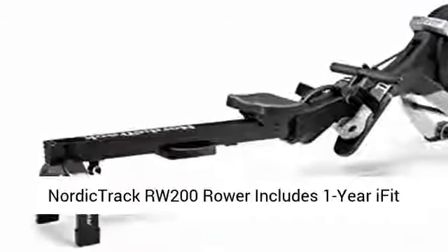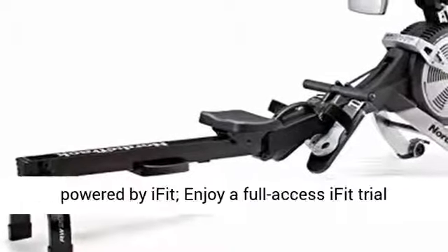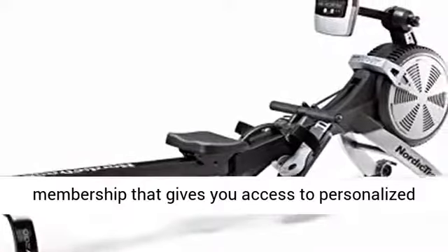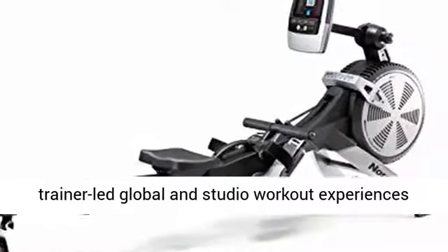NordicTrack RW200 Rower includes a 1-year iFit membership, providing interactive personal training at home powered by iFit. Enjoy a full-access iFit trial membership that gives you access to personalized trainer-led global and studio workout experiences.